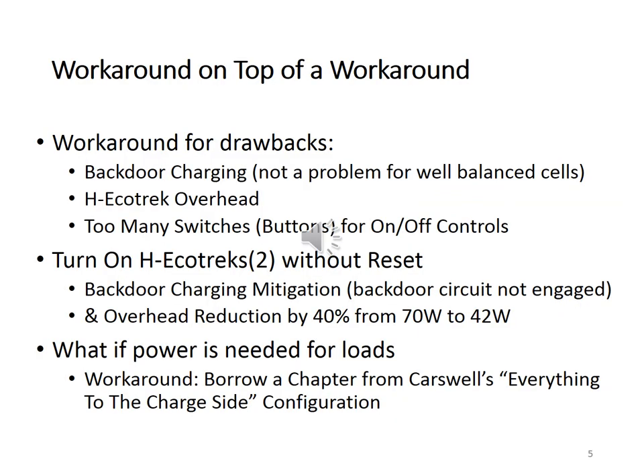Backdoor charging has been discussed extensively, and I created a video on that already. It is not a problem when charging one Ecotrack at a time. Charging two Ecotracks together is possible without pressing reset, which keeps the discharge contactors disengaged. Hence, no backdoor. Since the discharge contactors are not energized, a 28-watt overhead reduction from both Ecotracks is realized.